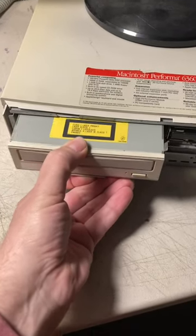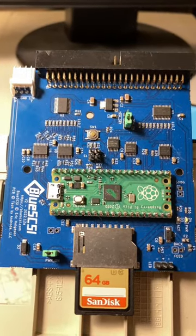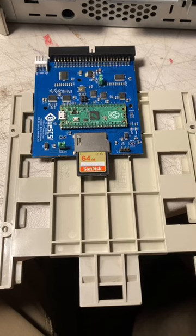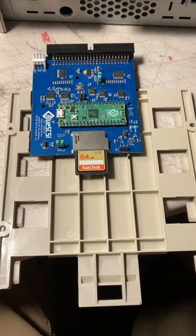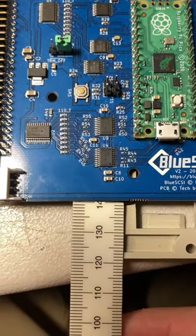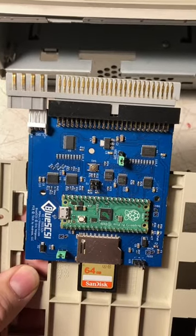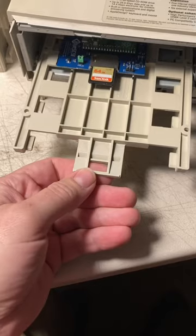Remove that dead optical drive and get yourself a BlueScuzzy from bluescuzzy.com. Remove the optical drive from the tray and mount your BlueScuzzy like this. Orient the CD-ROM interface adapter like this and then slide it in.